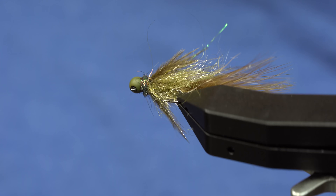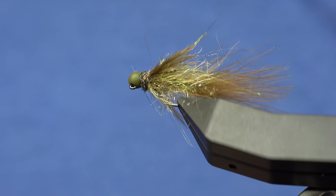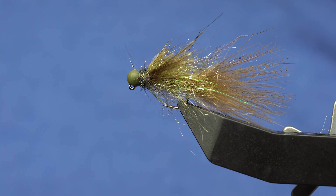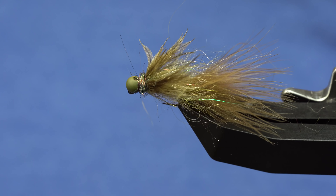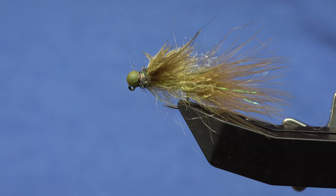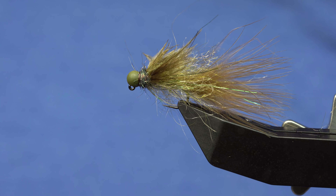Like the other jig streamer style flies we've posted, you can fish this with a regular floating line, a Euro-nymph rig, or whatever streamer rig you like. The jig style gives you a little more flexibility. Jig Streamer Sculpin — it's an easy one, give it a try. The link for all the materials and the recipe is in the description below.